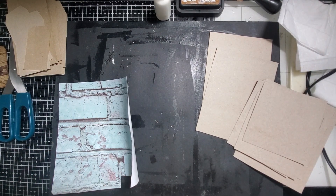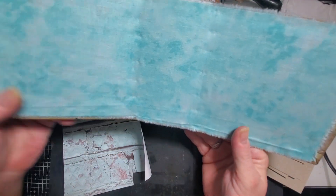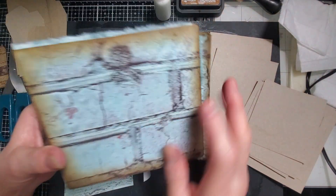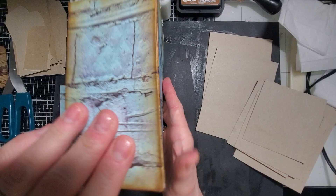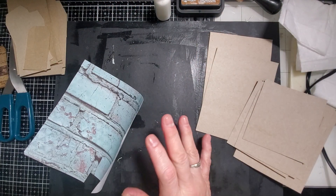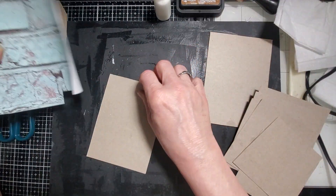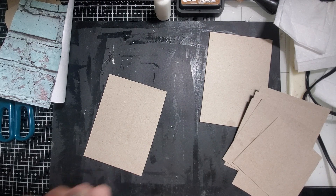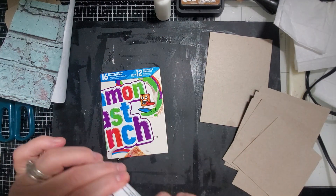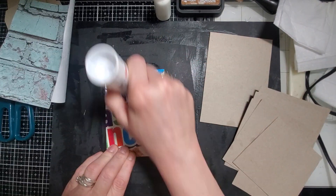I even did one of them as a cover for a mini journal. Some fabric and some of that cheaper paper I bought the other day at Walmart - super cute. I really like it. And this is a piece of that. It seems these are sticking really good with my glue stick.